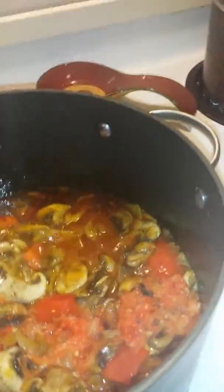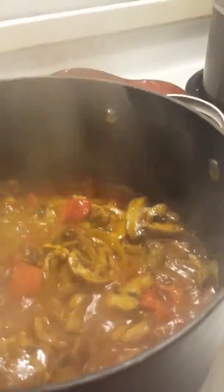I blended my three scotch bonnet peppers and I'm just gonna drop them in. I like it hot — I don't like too much spice generally, but when it comes to my African food I know what I'm talking about with spicy. I'm gonna leave it again for two minutes and then I'm gonna be dropping in my okra.